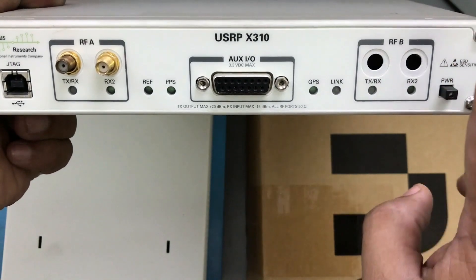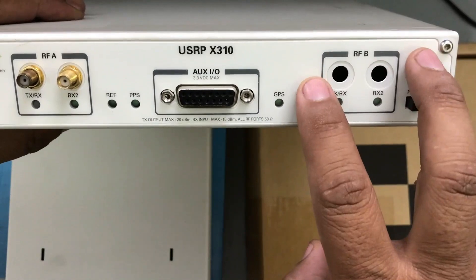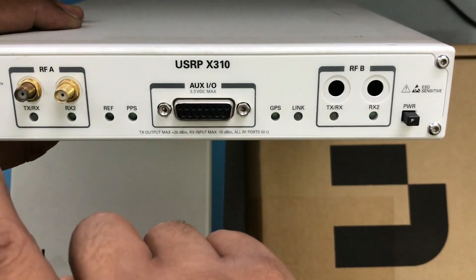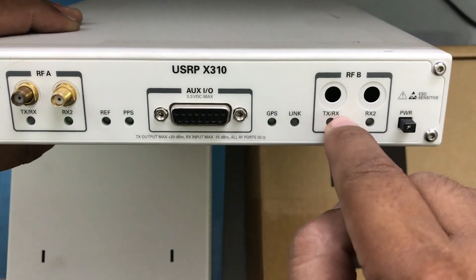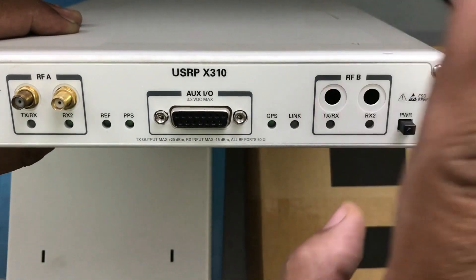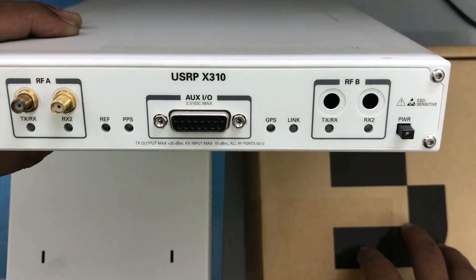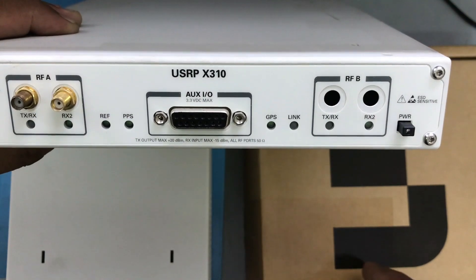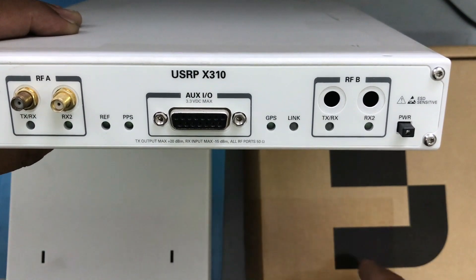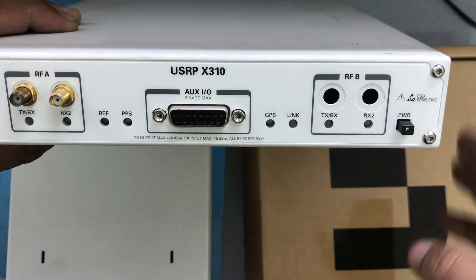To get 2x2 MIMO from the same X-series USRP, you need two daughter cards. Inside there's space for two RF daughter cards which you can mount on your X310. The X310 uses the UBX 160 daughter card, which has a bandwidth of 160 MHz with a frequency range from 1 MHz up to 6 GHz — so bandwidth is slightly higher for the X310.